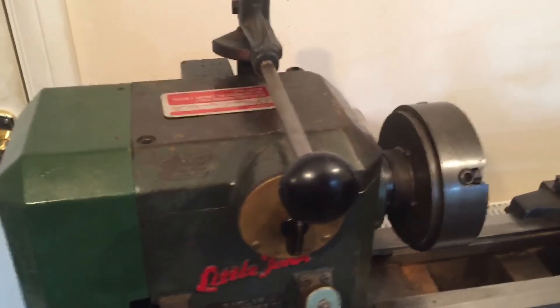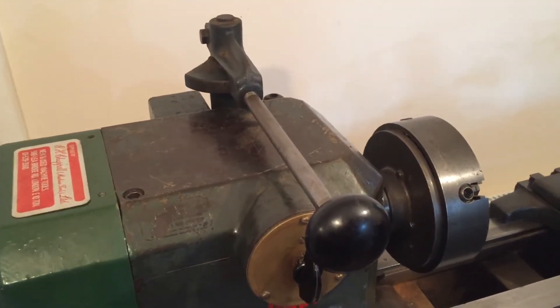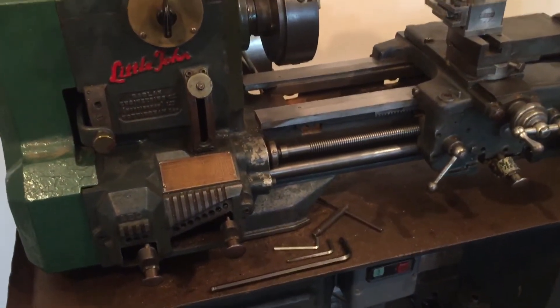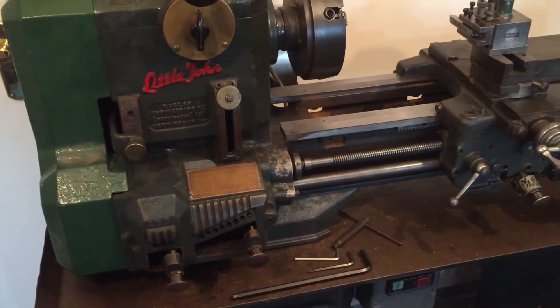I want to show you the variable speed control on top of this little John. I have already done a video on this and wasn't really going to put a second one up, but I've just worked out how this works — it's very clever.